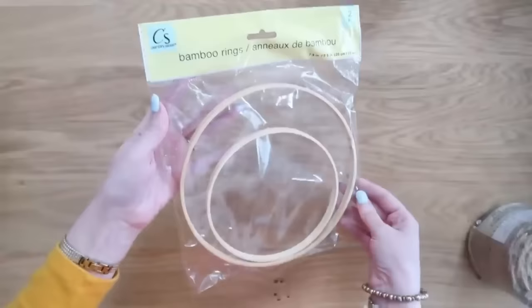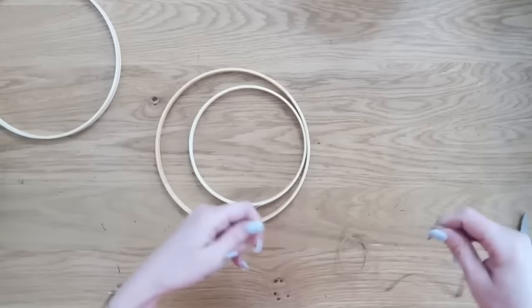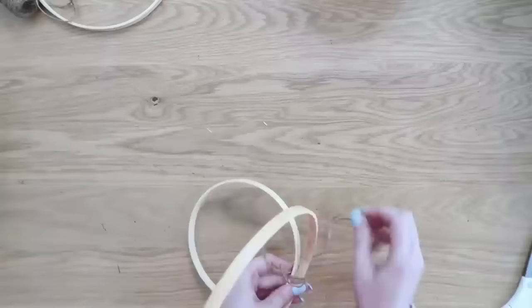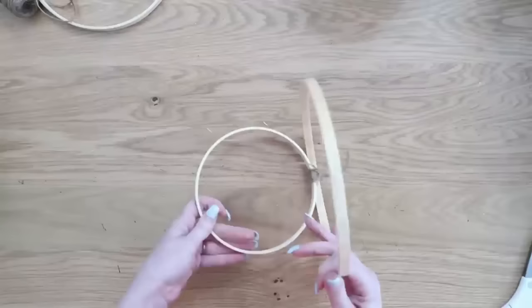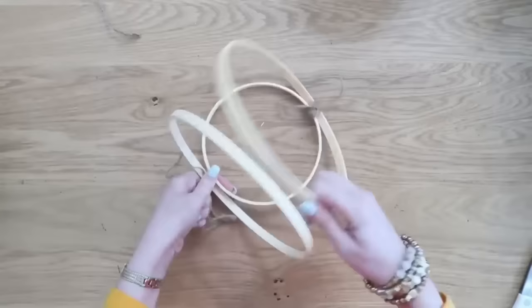For this one, we're going to make a plant hanger using some bamboo rings — you can also find these at Dollar Tree and you'll need two packs. If you can't find them, grab two 8-inch and one 6-inch embroidery hoop. Take the biggest and smallest and put the smallest inside the larger one, then use some jute to wrap around them and connect them — also available at Dollar Tree. Tie a knot first, cut a longer length, and start wrapping. Leave a longer tail on the knot so you can tie the two tails together.